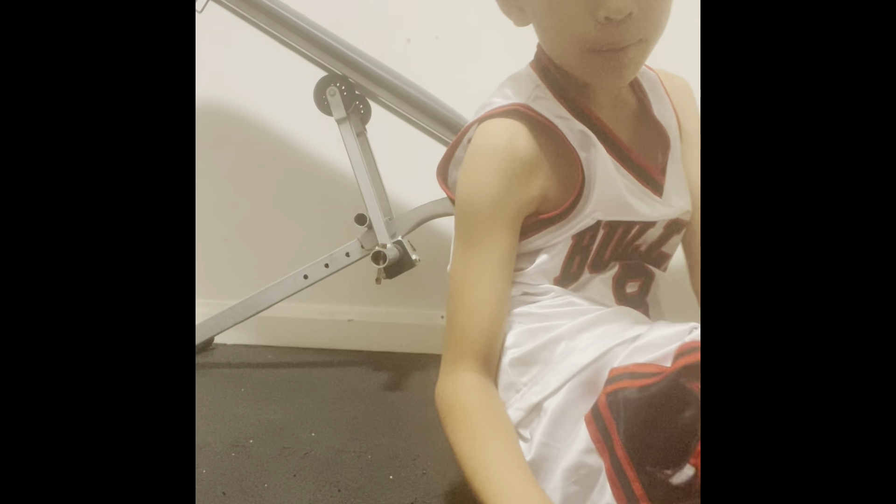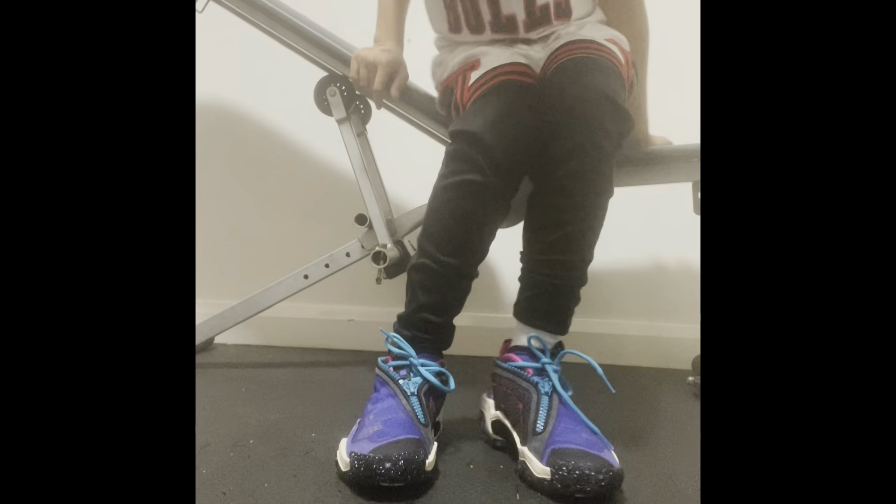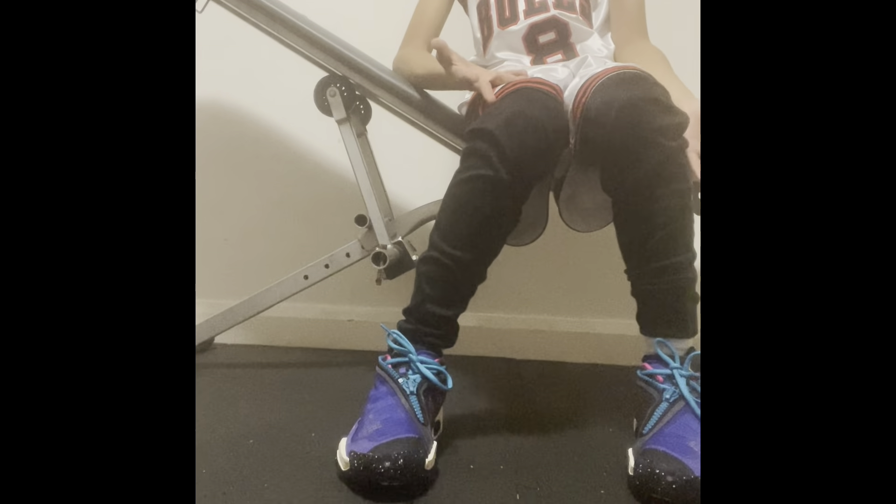I'm not sure what the logo means but on the back here it has a Jordan logo, and I think it's actually a collaboration with Jordan and Westbrook. Yeah, I can relax all day in these shoes anywhere - like on the couch.